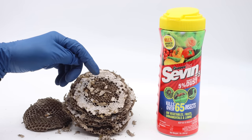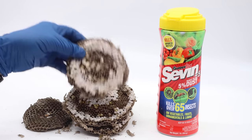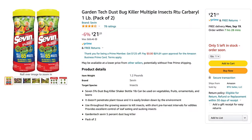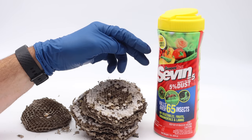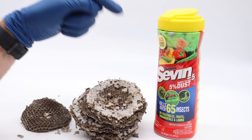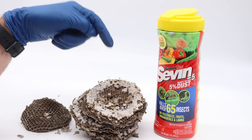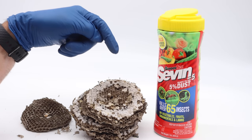If you hire an exterminator it can cost several hundred dollars, but it's not necessary. With one bottle of Sevin it only costs about ten to fifteen dollars and you can kill over a dozen of these nests. Normally I don't like using poison for dealing with pests, but in this case it works so much better than digging up a nest or pouring liquids down the hole — those methods don't always work and you can still get stung.